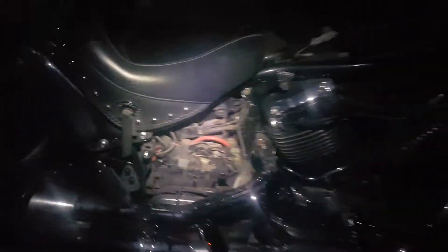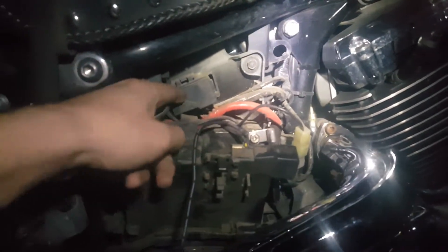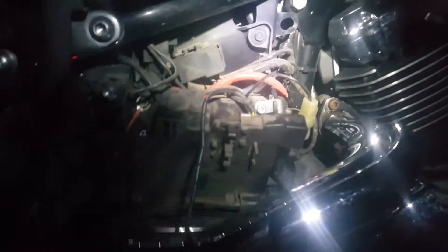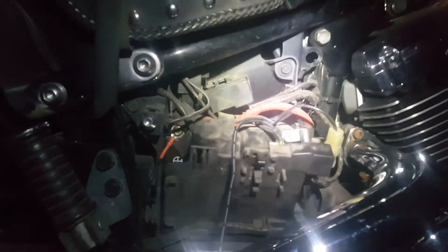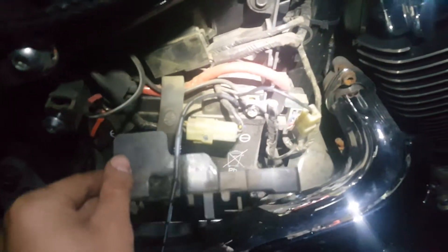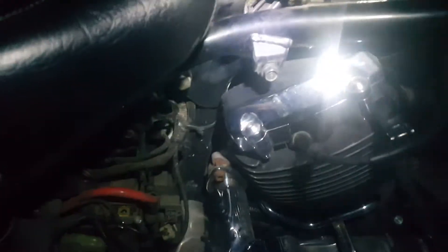So you check the fuses — you take this panel off and you see the fuse box right here. You can open it up and check the fuses to make sure the ignition fuse isn't blown. If they're not blown, the next step would be — besides making sure your battery is fully charged, like 13 plus volts.